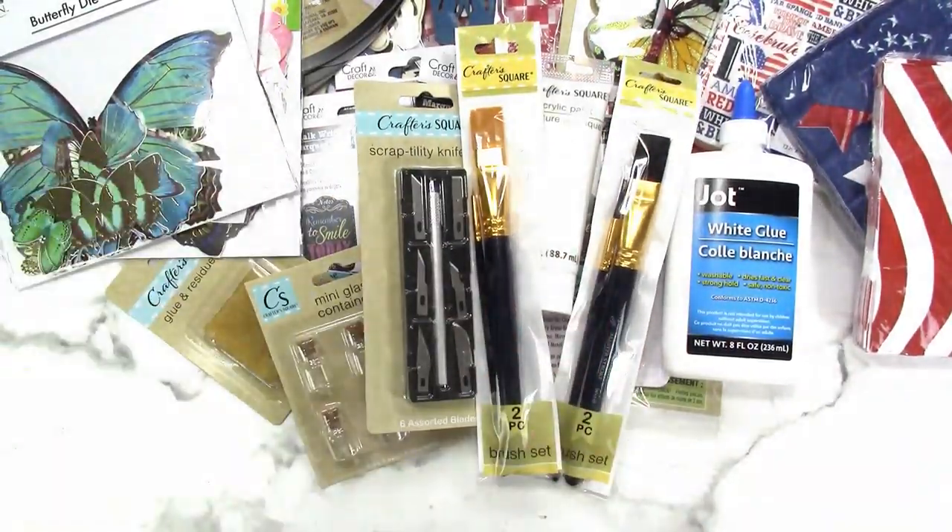To enter the giveaway, let me know in the comments what was your favorite thing from Dollar Tree and whether you would shop at Dollar Tree for craft supplies. All other rules and information will be in the description box below. I hope you enjoyed this special edition of Dollar Tree Wednesdays haul featuring Crafter's Square. Please give me a thumbs up, subscribe, and hit the bell for notifications. Check the community tab, my stories, Patreon at patreon.com/scrapcraftastic, my other channel Journal Life's Journey, and find me at scrapcraftastic across social media and at scrapcraftastic.com.